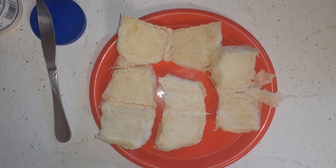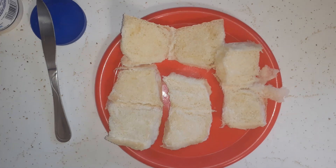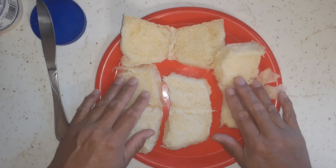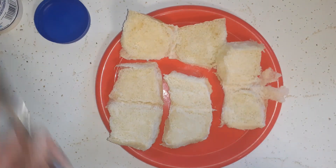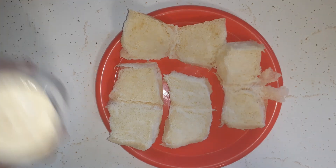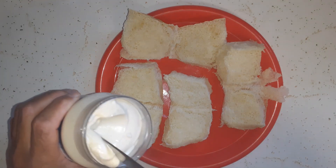Welcome back to the channel - it is Saturday afternoon, just after one o'clock. We had no breakfast this morning but it is lunchtime now. Thank you for taking time out of your day to watch this video. I have some leftover sweet Hawaiian rolls here, leftover from when we had the hot ham and cheese on Hawaiian rolls.